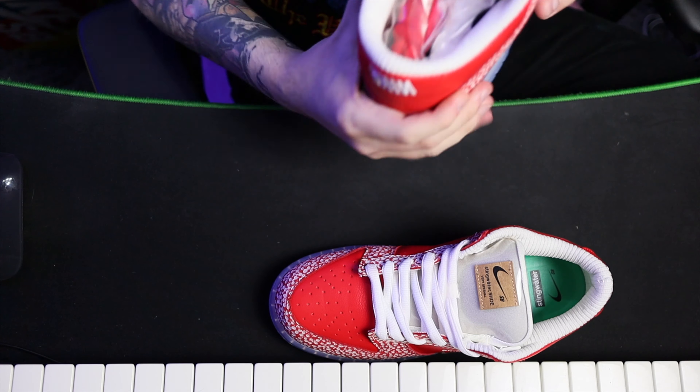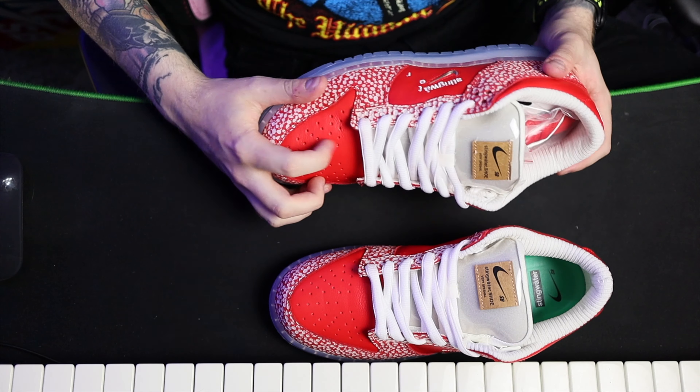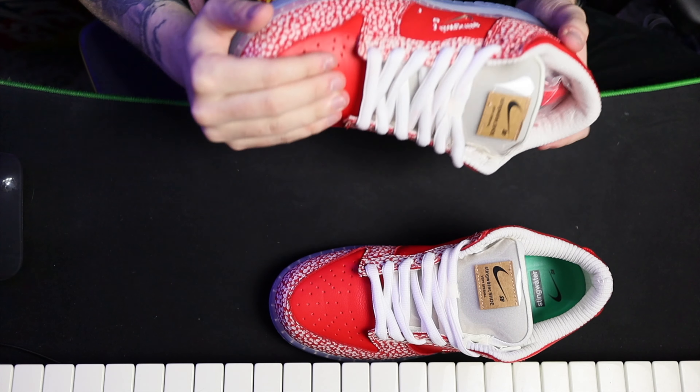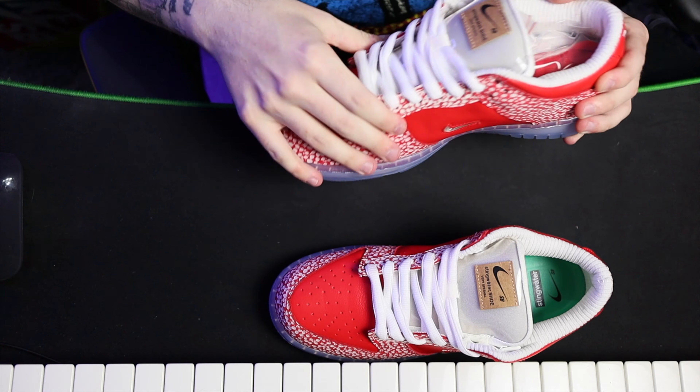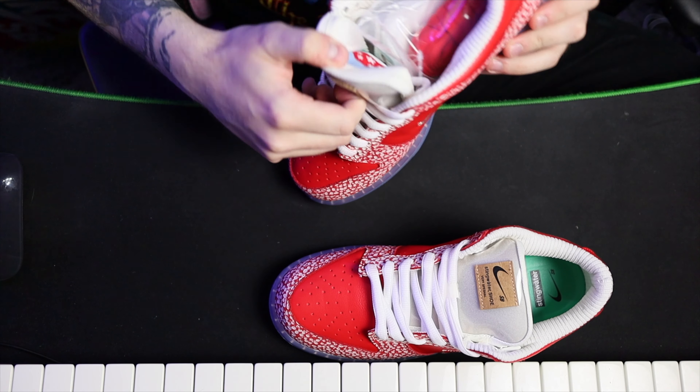Personally I would have gone for these in like a red velvet. I can see why they didn't, to be fair, but red velvet would have been brilliant — because then you wouldn't have obviously got the crease, especially for skaters bending their toes.